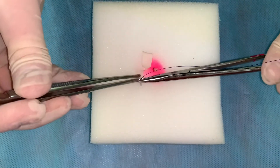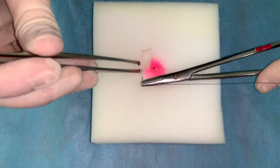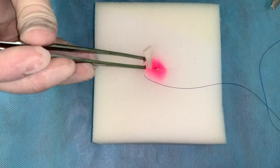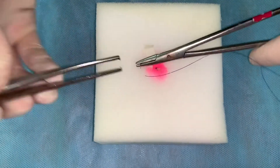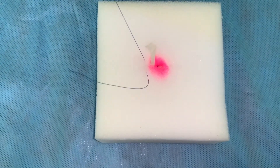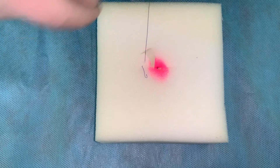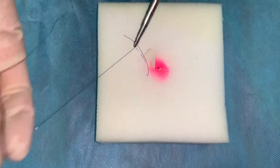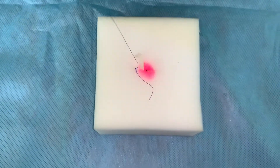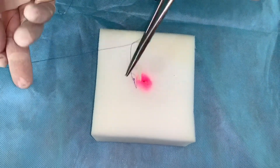Stitches are applied onto the skin using polyamide suture. A needle holder presses the needle with suture and makes a prick in and out at equal distance from the wound edges and the same depth, perpendicularly to the wound line. The knots are located on one side of the stitch line. Sutures are cut leaving 0.5 cm from the knot.